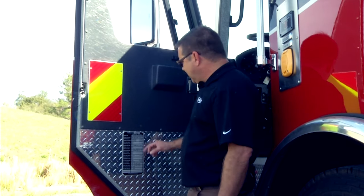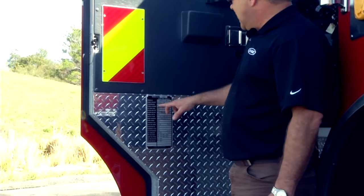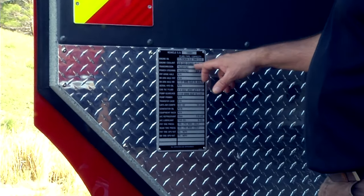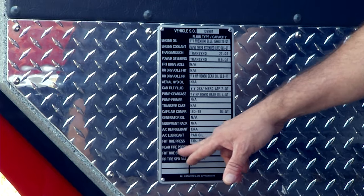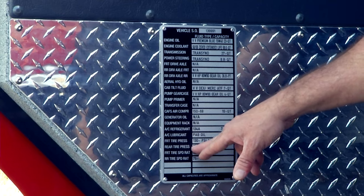The fluid capacity tag will remind you of the type of fluid: engine oil, engine coolant, transmission — nowadays it's TranSynd — and power steering, and so forth. It even reminds you of the PSI pressure for the front and rear tires.